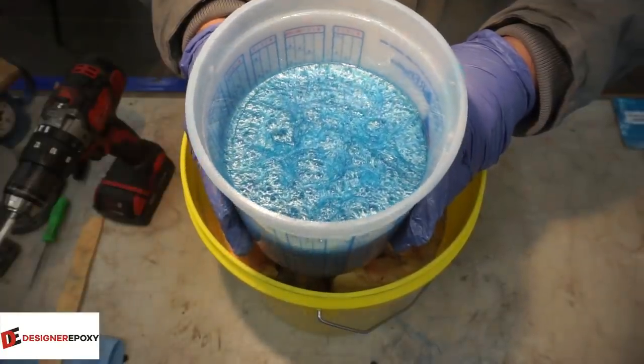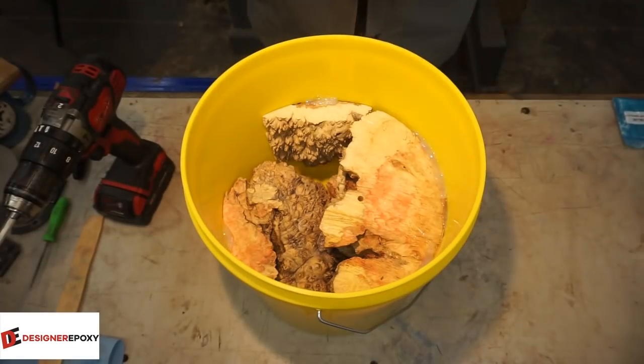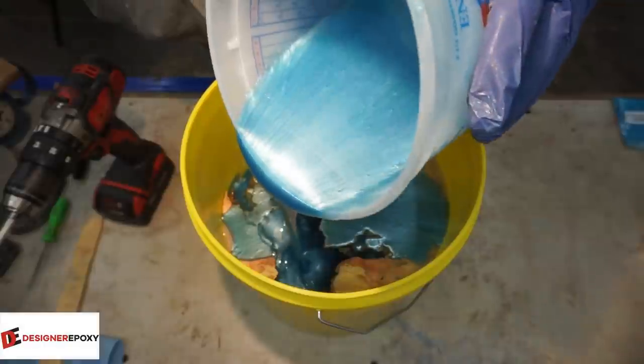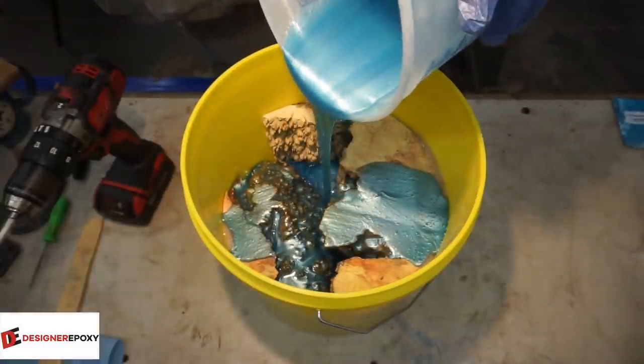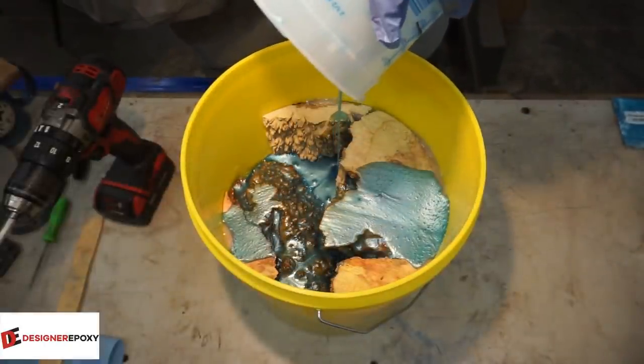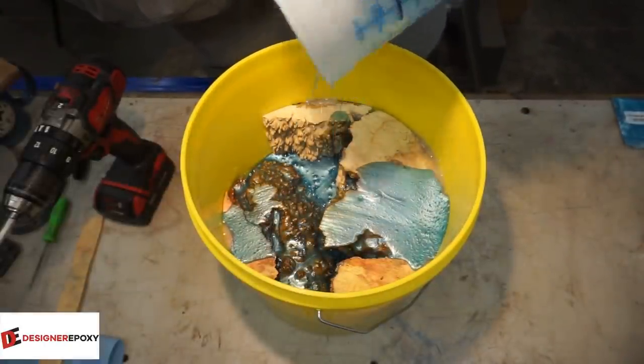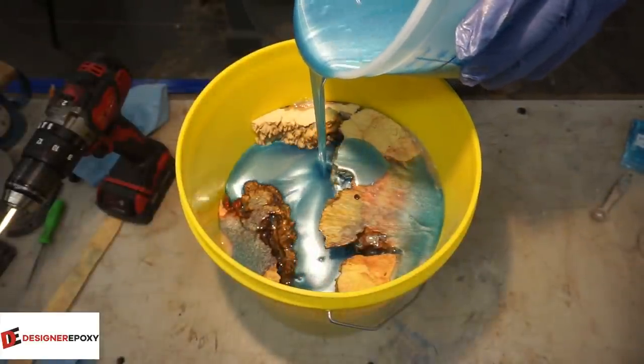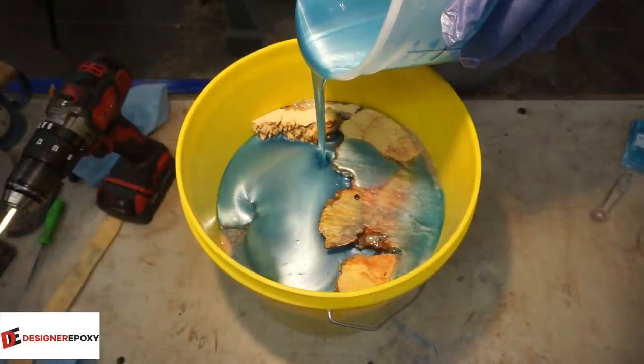There you get a look at the epoxy again - this is one of my favorites for sure. The sky blue and the rainbow blue are probably two of the most popular blues that I do on the channel here. I can't remember exactly how much this was - three liters I think is what it ended up being, somewhere around there.